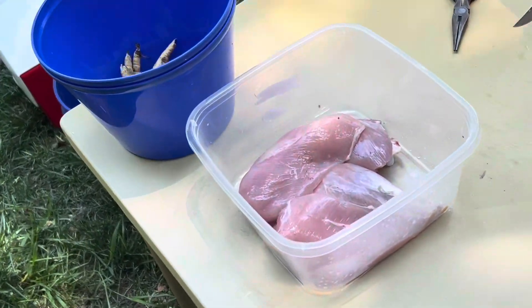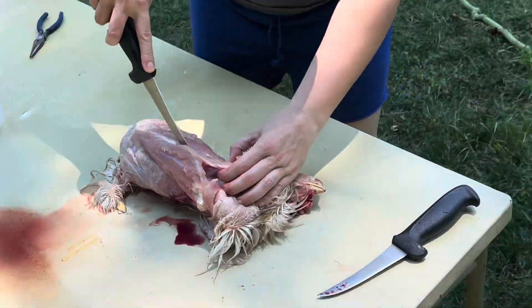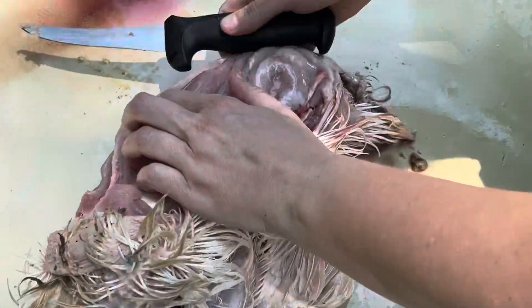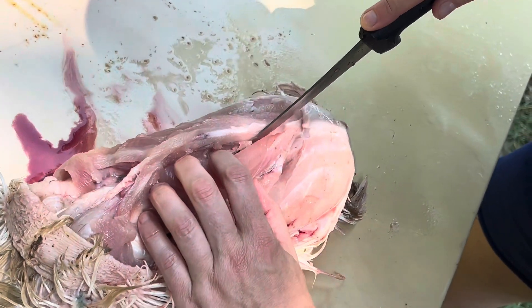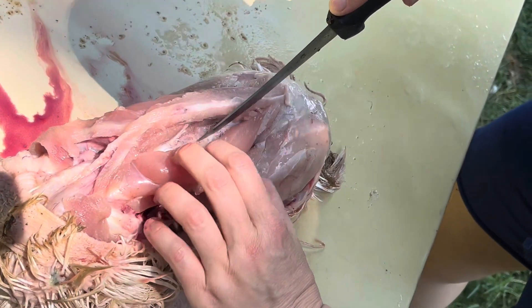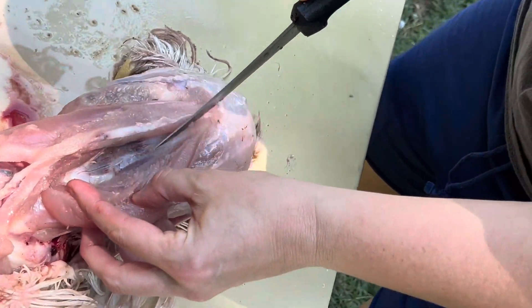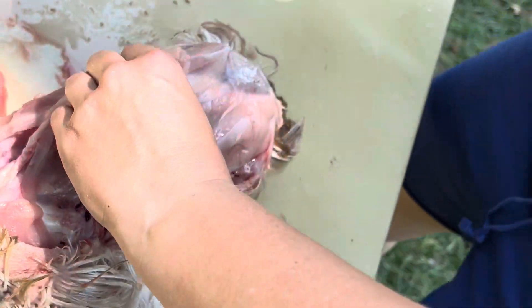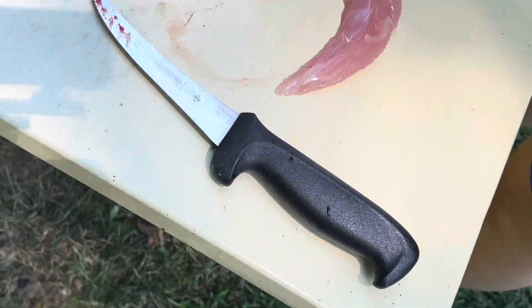There's your leg and thigh, and two chicken breasts — we'll put those in the cooler in just a minute. Now the tenderloins — same thing, just a little more tedious and cumbersome, but you just follow in there, make little cuts, scrape it off, pull through, and there you go — there's your chicken tender.